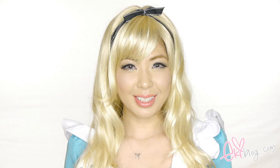Hi everyone, it's Eki here. Today I'm showcasing my first Halloween tutorial featuring Alice from Alice in Wonderland, and I hope you enjoy the video tutorial.